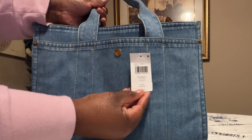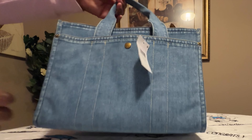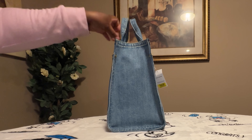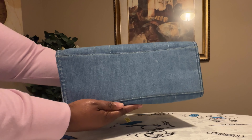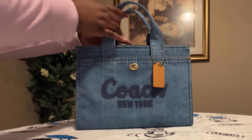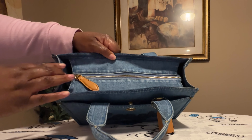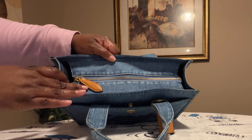This is the tag to this bag — hope you all can see the tag. This is the other side of the bag, and this is the bottom of the bag. This is the top of the bag, and you do have your zipper pull with the brown leather and the gold zipper pull.